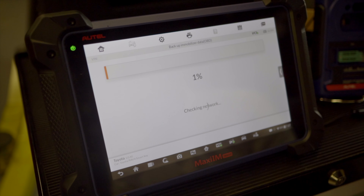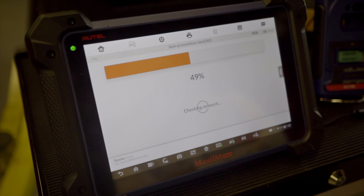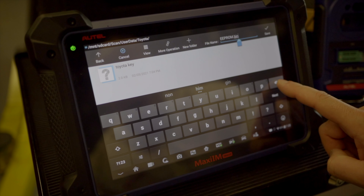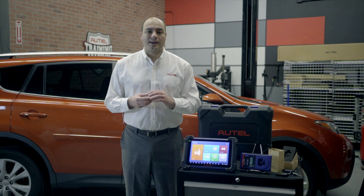Here we get a little definition of this process. The IM608 is going to backup the EEPROM data from the immobilizer onto the tablet. It also tells us that this data can be used to generate the simulator key for emergency start so we can add a key. We'll tap OK. Once the data is retrieved, the tablet prompts us to create a file name and save the file. The tablet then displays the message that the file has been successfully backed up and stored on the IM608.